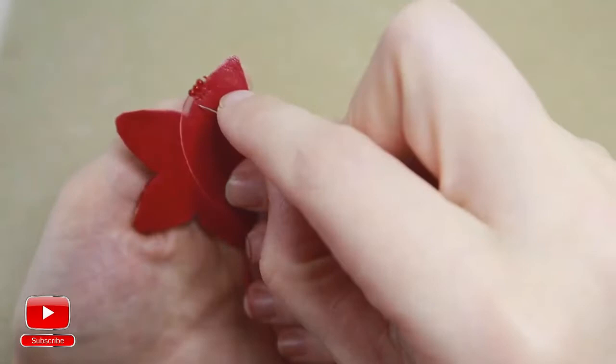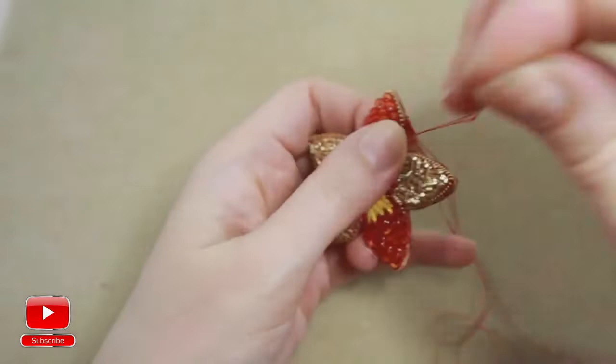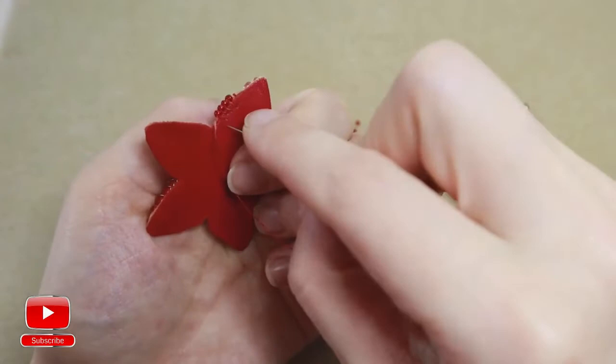Again take one, pierce and then turn into the same bead. We continue the same all over our flower.